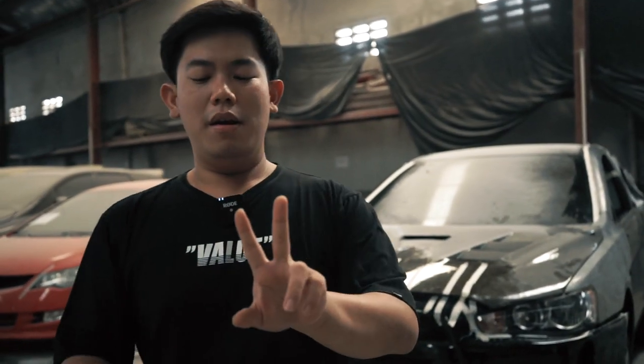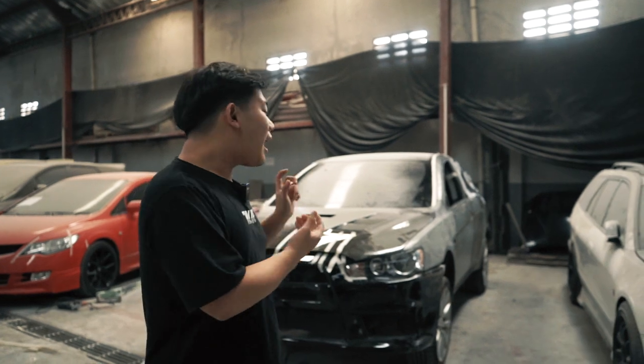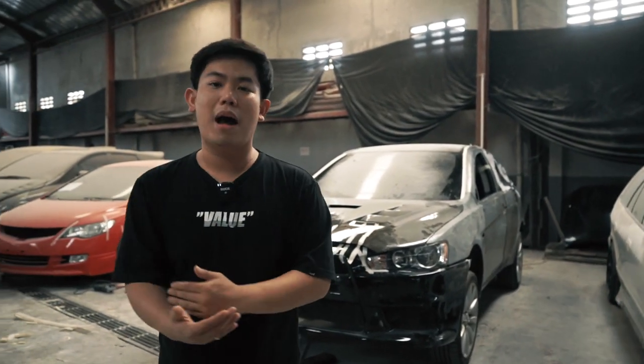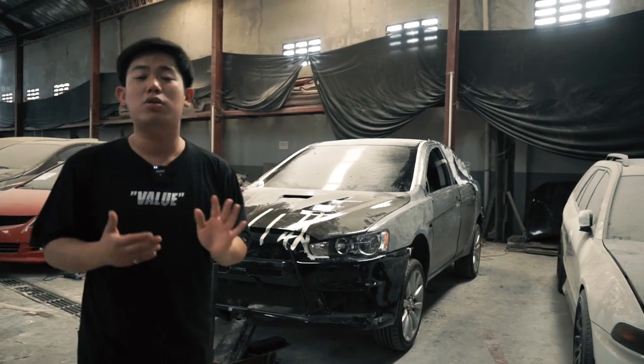Tapi guys, gue disini lempengin ke kalian: uang itu tidak bisa membeli waktu, begitu pun juga waktu tidak dapat membeli uang. Jadi kalian pengen tim yang mana? Kalau kalian pengen ngirit, ya kalian kalah di waktu pengerjaan — tentunya bisa mencapai waktu yang jauh lebih lama untuk meng-custom part-part yang tidak terlihat, tapi di kita ini sangat terlihat dan sangat dipertaruhkan soal ketelitian.